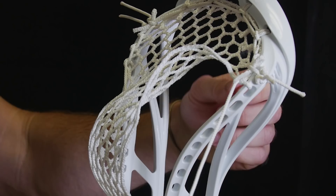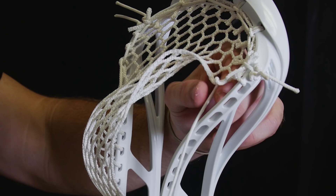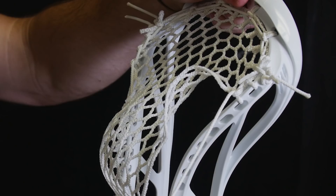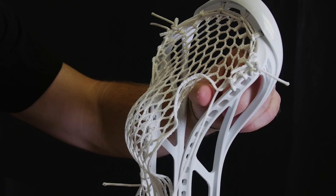Down through the top of the mesh once again, through the outside of the plastic, and then up through this hole that we created. Pulling it tight, and then one more SI. Same deal — through the top of the mesh, outside of the plastic, up through the hole.